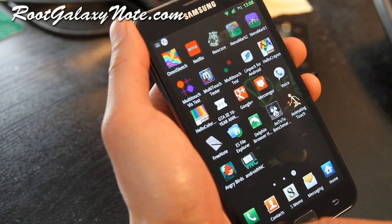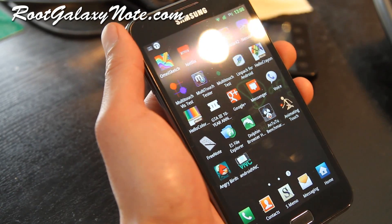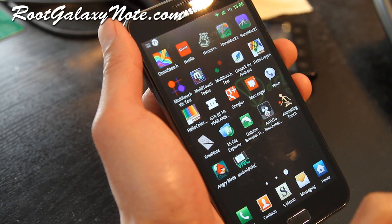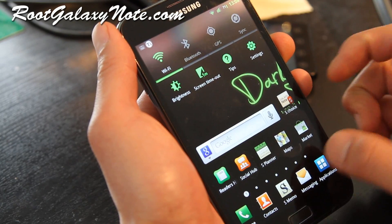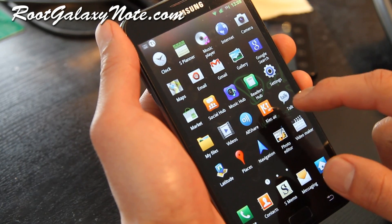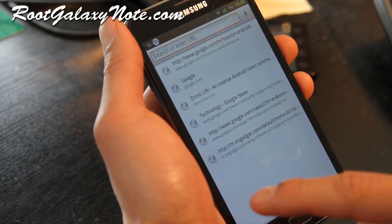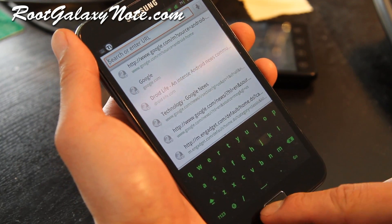Other than that there's actually not much — the developer of this ROM doesn't have a Galaxy Note, but it's a really nice ROM. It's got a custom theme. I don't know if you'll like the keyboard, but it does come with a dark keyboard as you can see, but you can always swap it out with another keyboard.